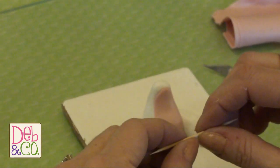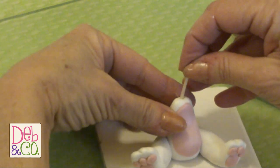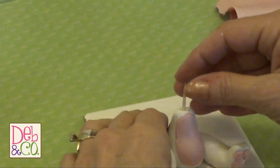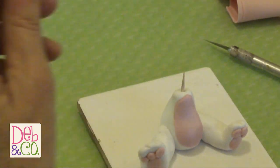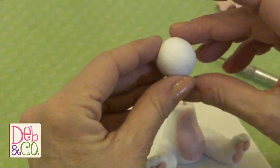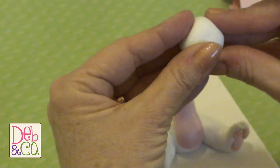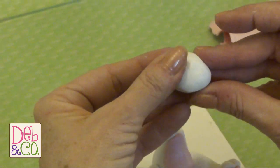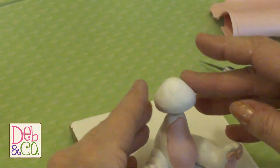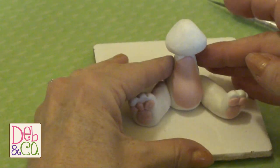Now we're going to do his head. What I normally do is take a toothpick and break it in half and insert it in the body. What this is going to do is give us some support for his head — it'll just keep his head from falling off for any reason. I've taken the ball for his head, and it's round. What I'm going to do is shape it a little bit, kind of like a triangle, and that's going to be the shape of his head. I'm going to put it on top, just over the top of that toothpick.